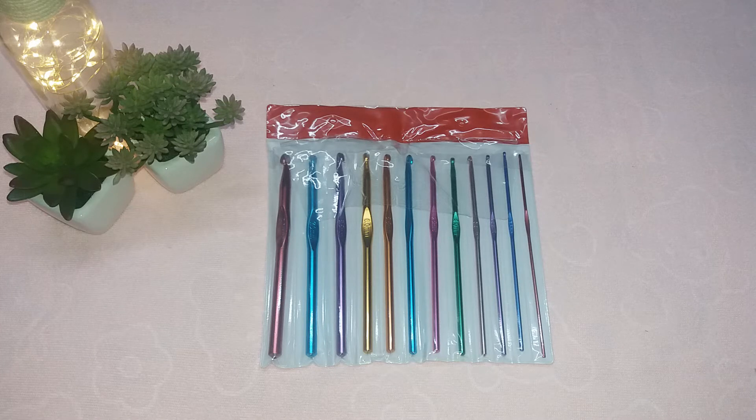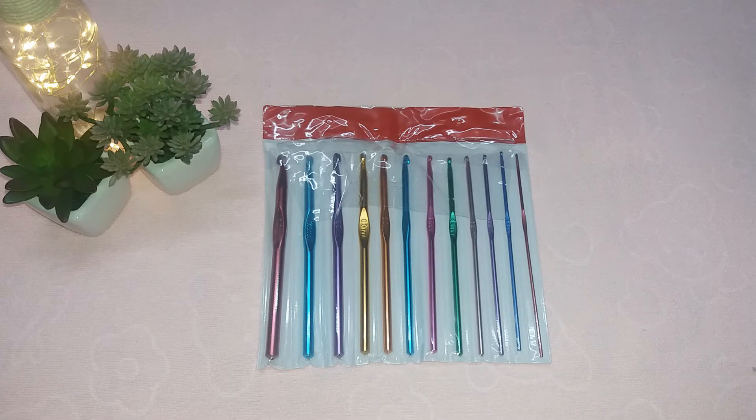These crochet hooks are ideal for boys and girls. They are non-toxic, the material is aluminum, and the recommended age is 8 plus years. Coming to the packaging, I got this product in a paper bag and the inside was having bubble wrap — the packaging was very good.